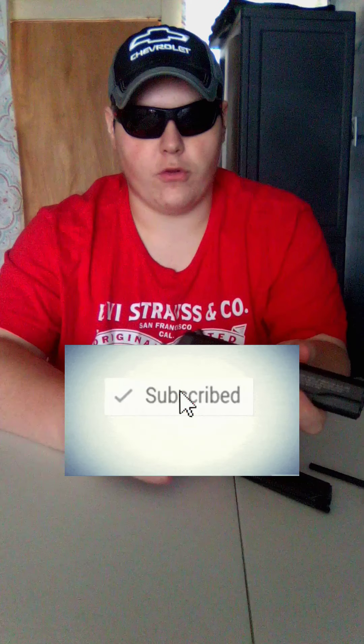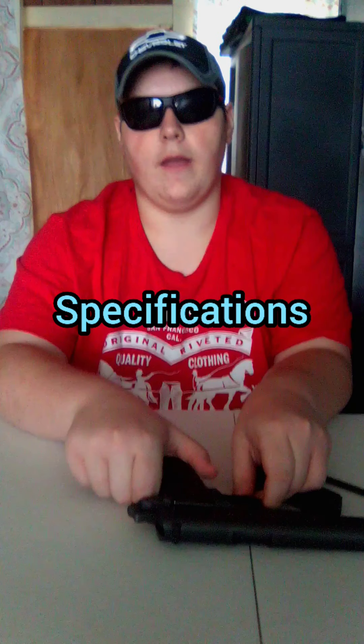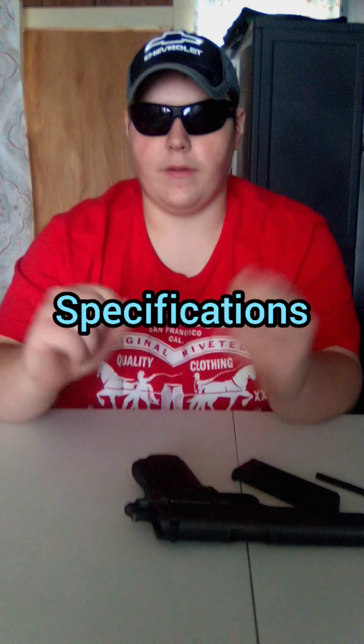Hey everyone, welcome to Airgun Haven. My name is Aaron, and today we're looking at the first review of the channel. In today's video, we are going to be reviewing the TM Folio Witness 1911 BB pistol. This will be the review, and I will be uploading the field test next time. Today we're going to focus on the specifications and key features of this gun. While you're here, consider subscribing so you never miss any content.